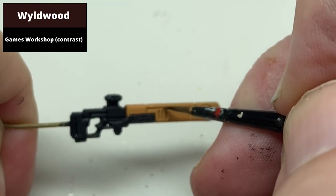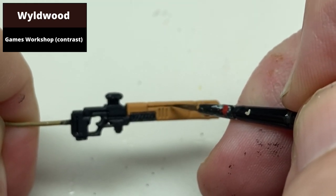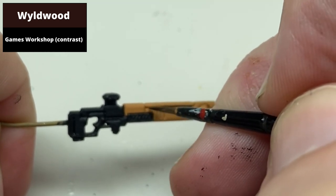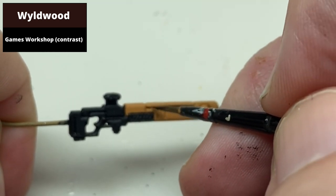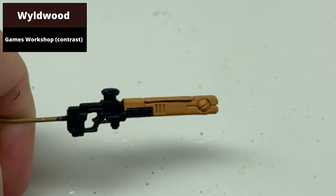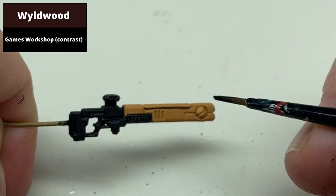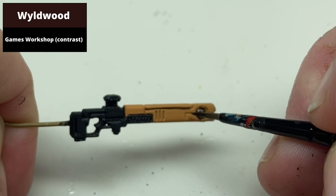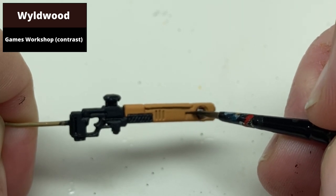Recess shade all of the areas on the lighter part of the gun with Wildwood Contrast paint. A lot of the detail is very deep in the model, which is easy enough to pick out, but this is an older sculpt so some of the detail is a lot more shallow — just take your time with it and correct any mistakes with Taillight Ochre. For the area to be painted gold later, just paint the entire area with Wildwood Contrast.